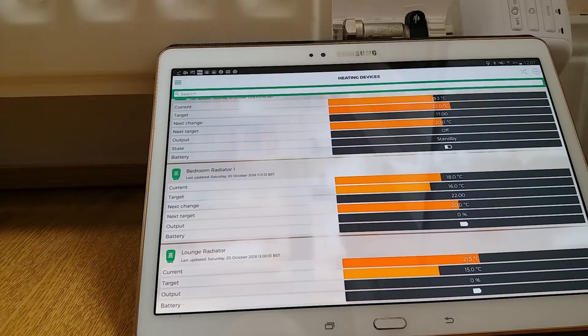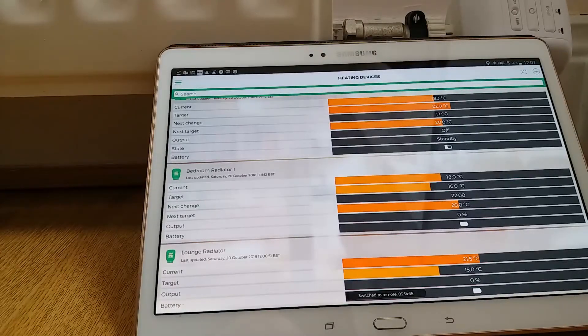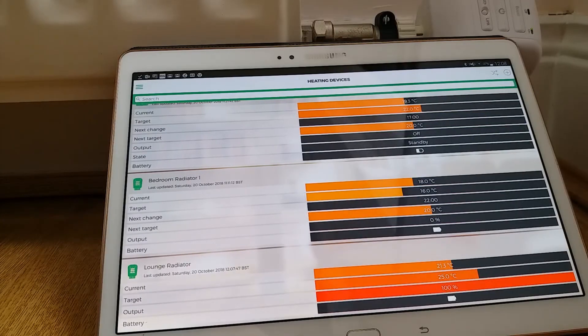The command to force recognition is: 'OK Google, sync all devices' — and Google confirms syncing devices for LightwaveRF. After giving it a few seconds, trying again: 'OK Google, set lounge radiator to 25 degrees.' Google confirms 'setting the lounge radiator to 25 degrees' — you can see the green light on the device come on and the motor start moving. The app jumps up and shows a target of 25, with the output moving towards 100%. Voice control is working perfectly.